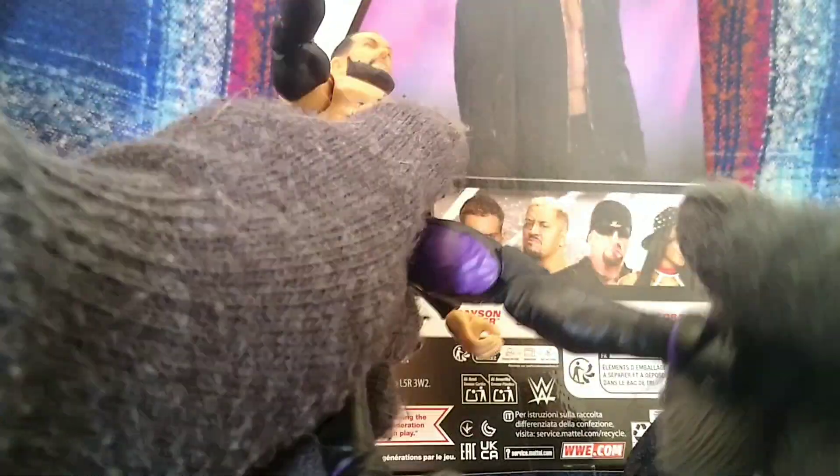The chest and everything upper body wise is perfect. The legs are a bit stiff, to be honest, but not that bad.